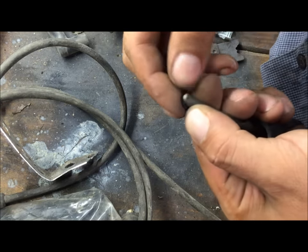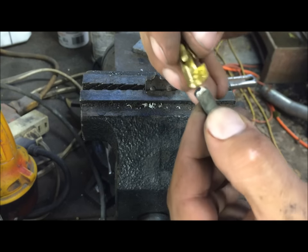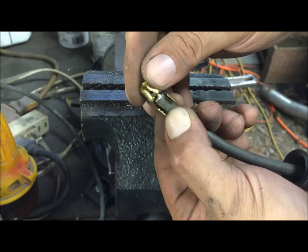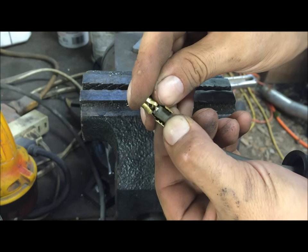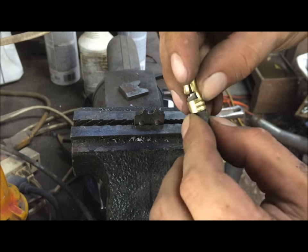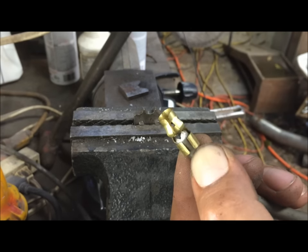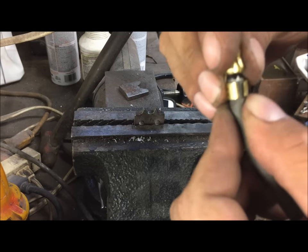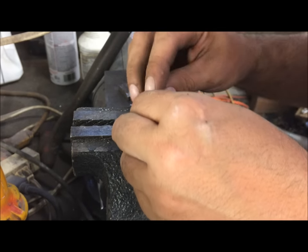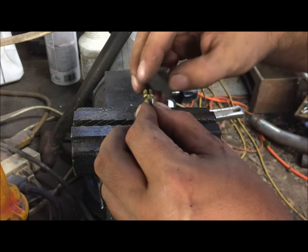Once it's stripped, fold this over — bend it down on the opposite side. Put the opening so you have plenty of meat for these tabs to grab. Bend the tabs down on the opposite side, not all the way, just enough for that clamp to grip. You can do this one or two times — I'm gonna do two.